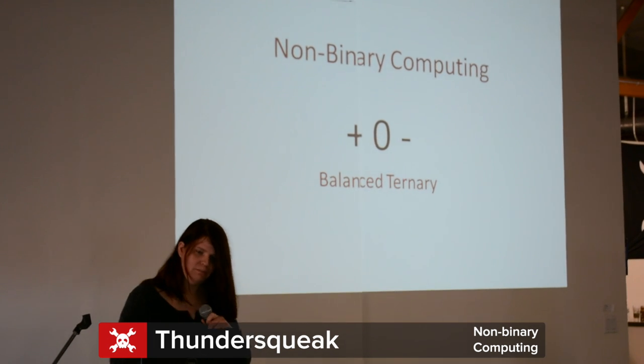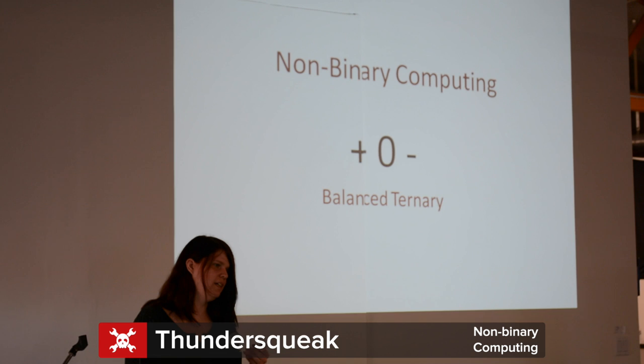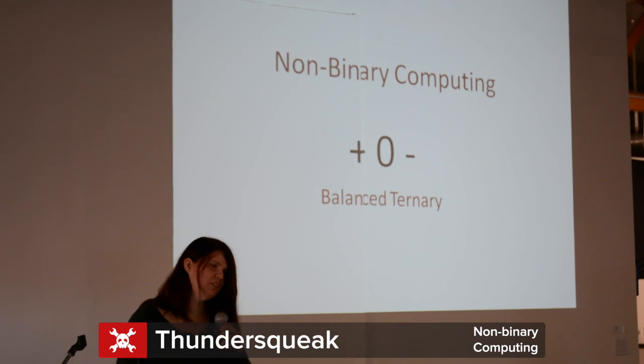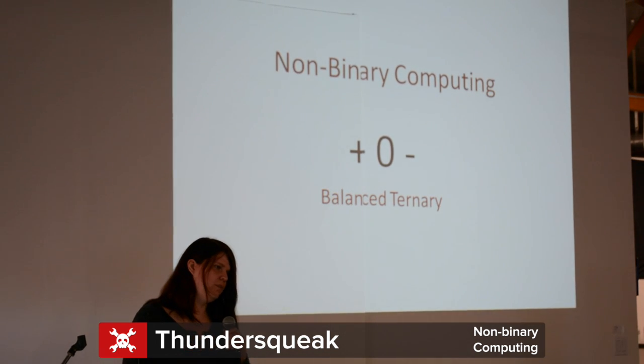What I'm going to be describing today is actually balanced ternary. What that uses is three states where you have essentially a positive voltage, a ground state, and a negative voltage to do the math.